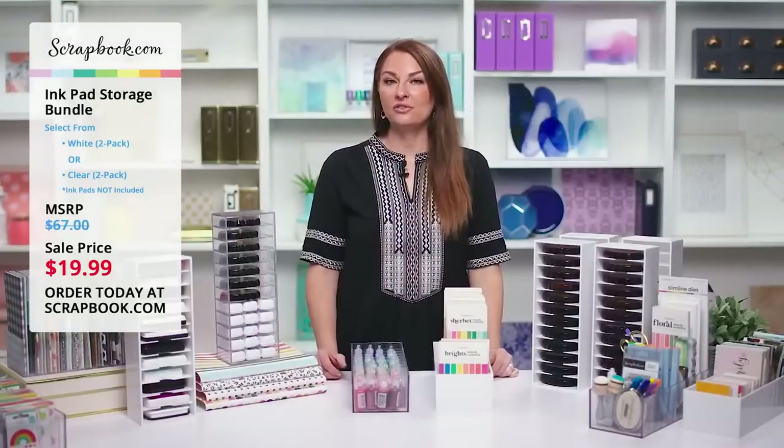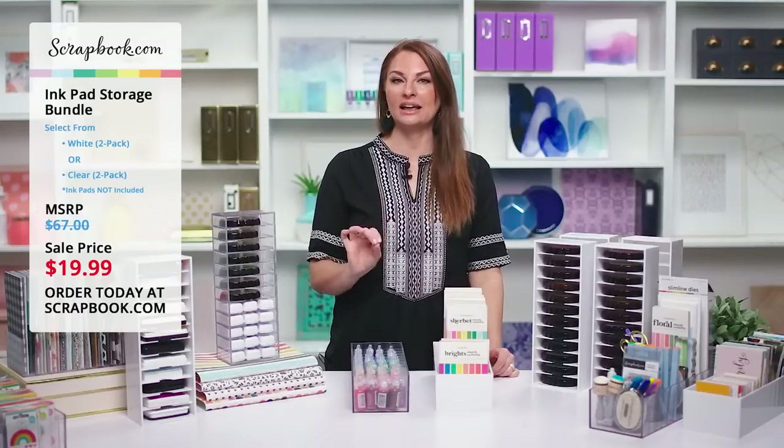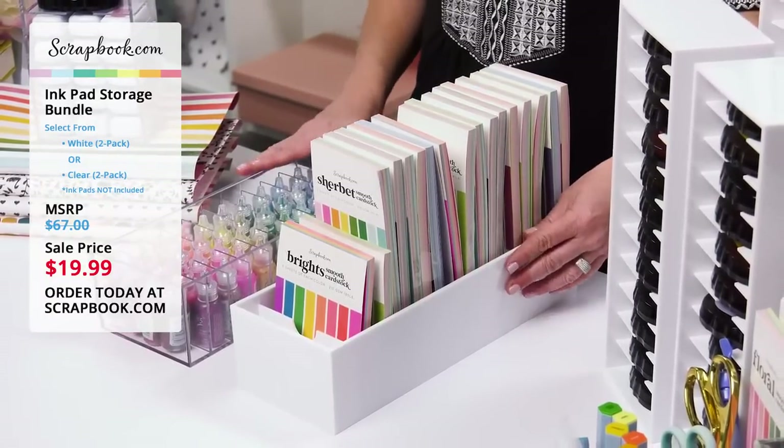If you're joining us on Facebook or YouTube, be sure to leave your comments and questions in the comment section. Our team is standing by and they will answer all of your questions. Let's look at what is included in this ink pad storage bundle.